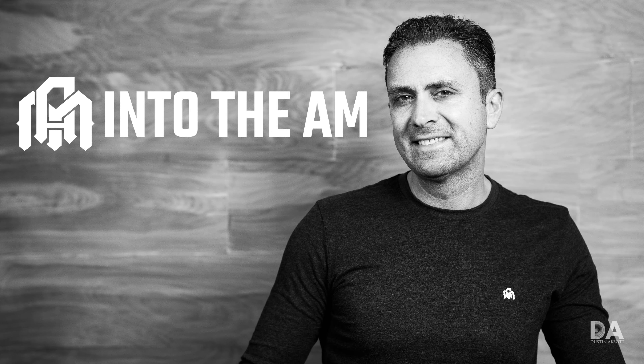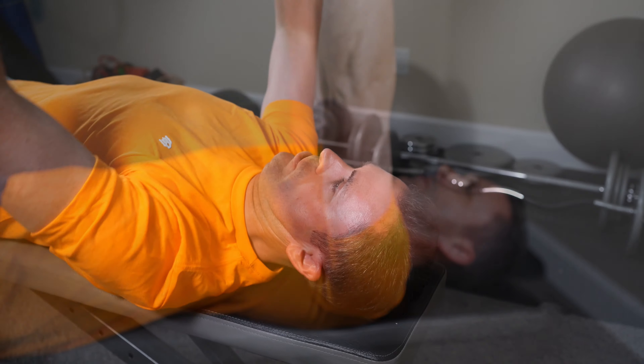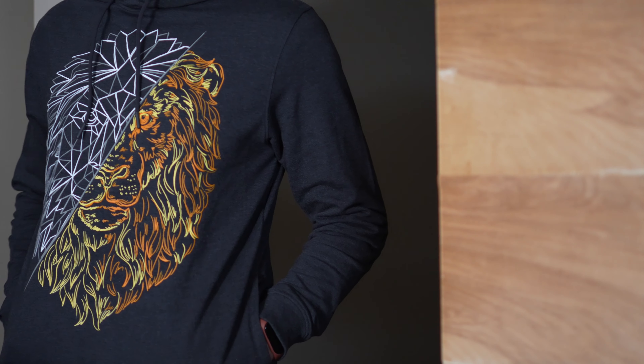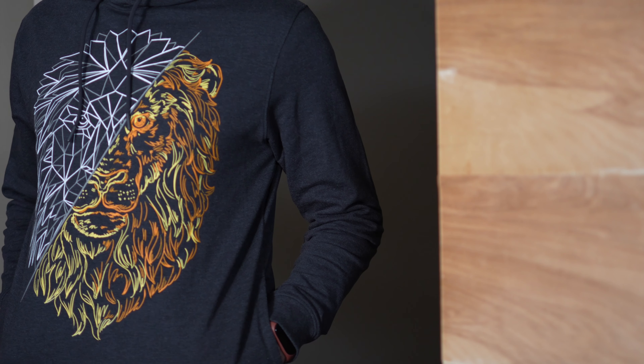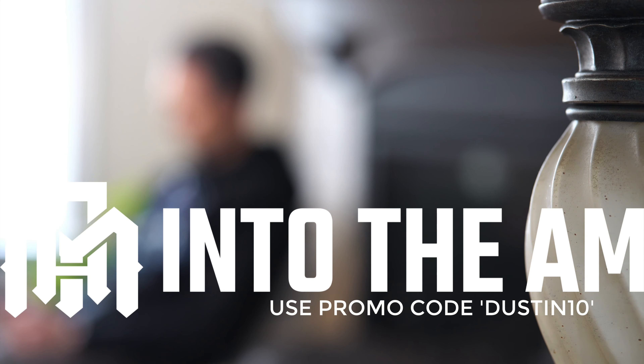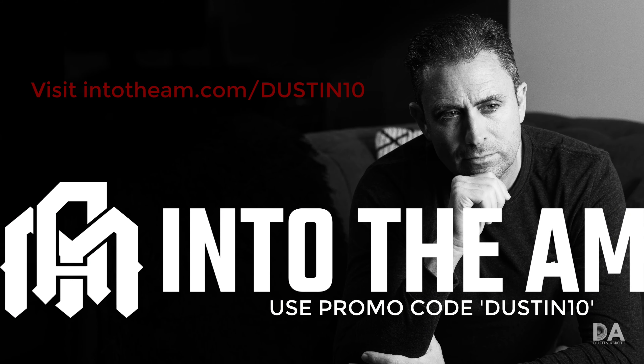Today's episode is brought to you by Into the AM, a clothing brand from Southern California that wants to outfit your passion, whatever it might be. Their everyday comfortable fabrics and designs are great whether you are working from home, working out, or even just chilling out. Use the code DUSTIN10 or follow the link in the description to get 10% off site-wide, including their monthly t-shirt club. Visit intotheam.com/DUSTIN10 for more information.